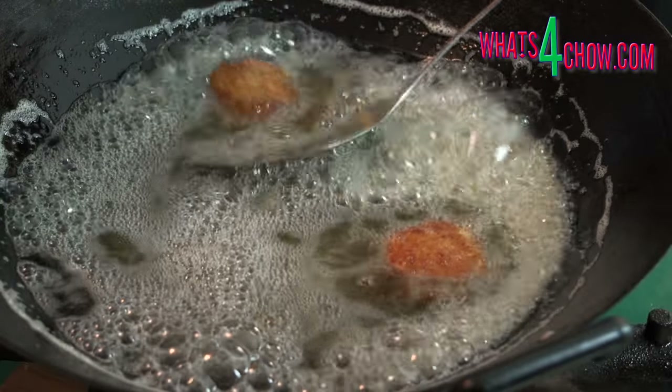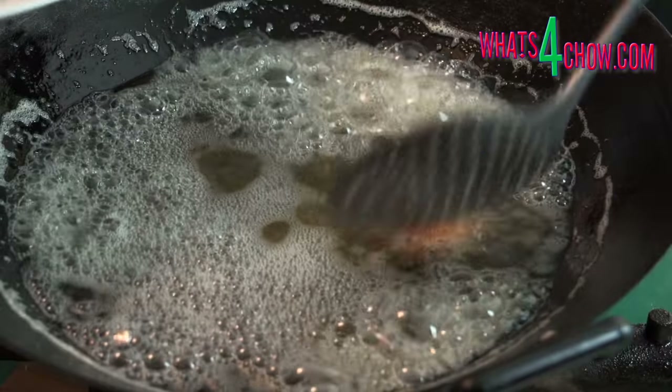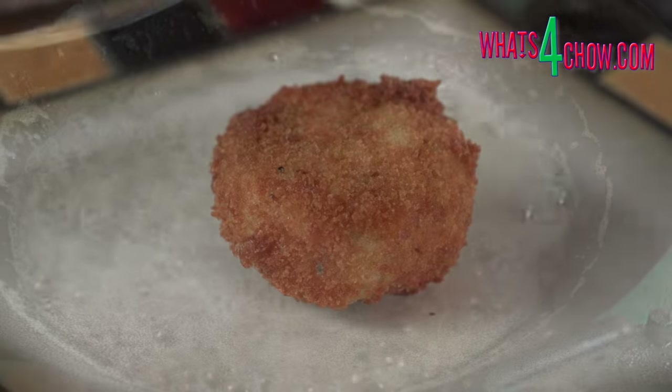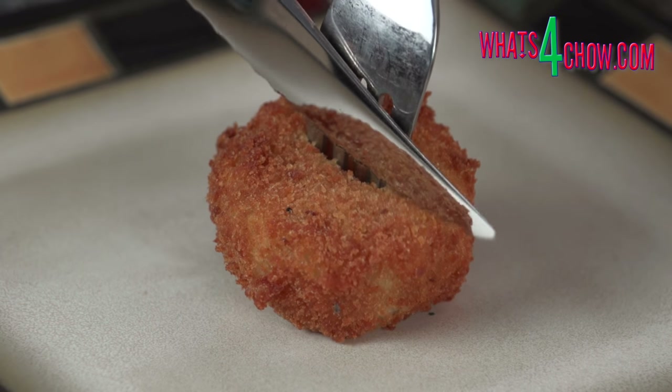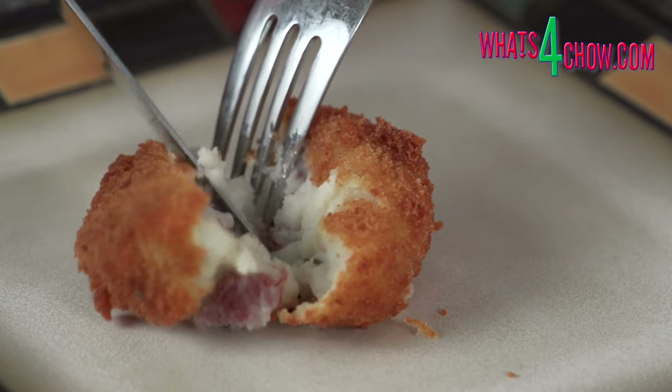Remove the croquettes from the oil and drain on kitchen paper. And there it is — a whole load of amazingly crispy, golden and tasty deep-fried potato croquettes.